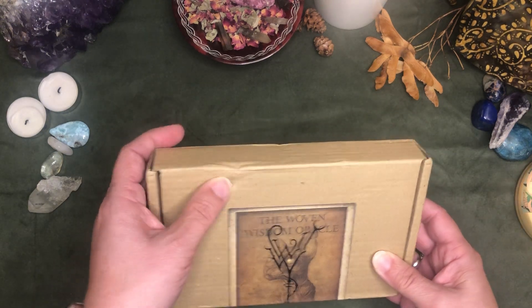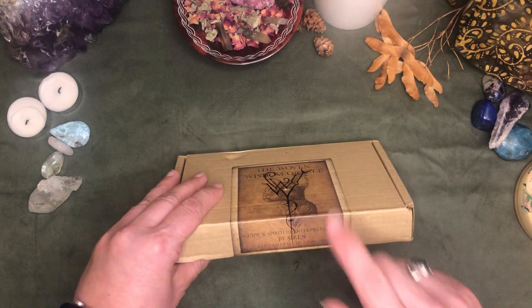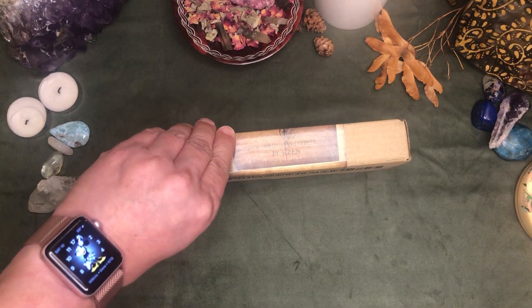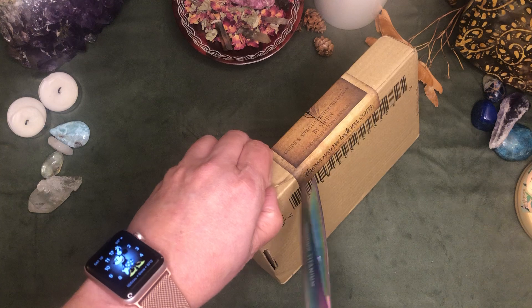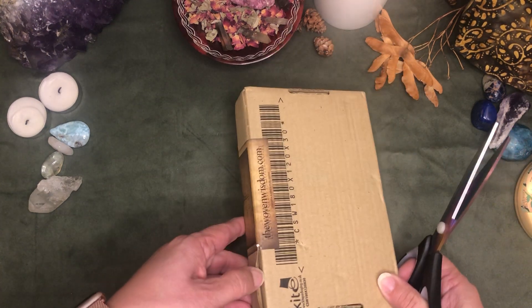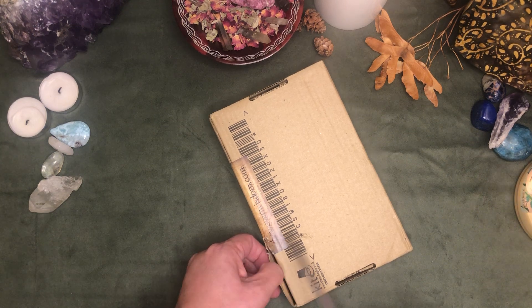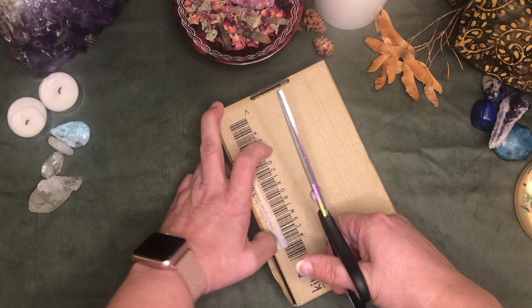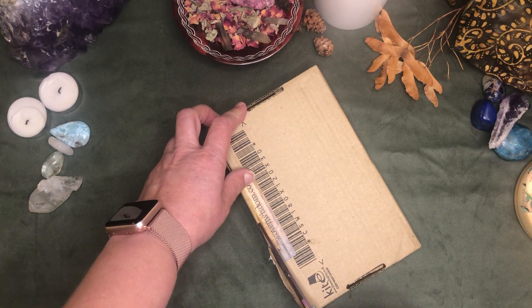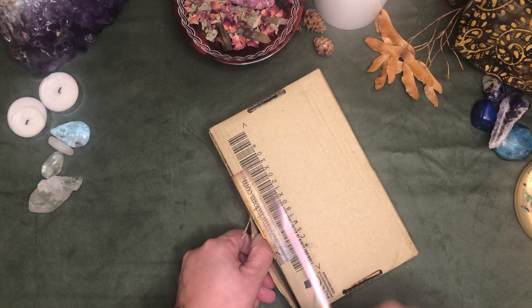I've got a dent in the box there. Let's hope that absorbed the problem and I won't have any further issues inside. I wish that scissors would slide right in there, but it doesn't look quite — nice, tight fit there.